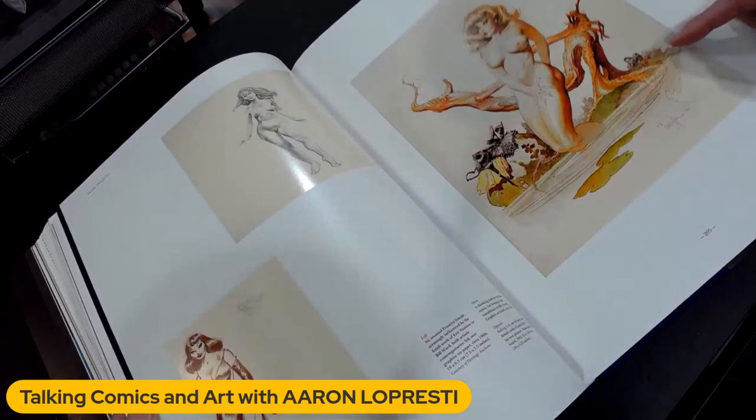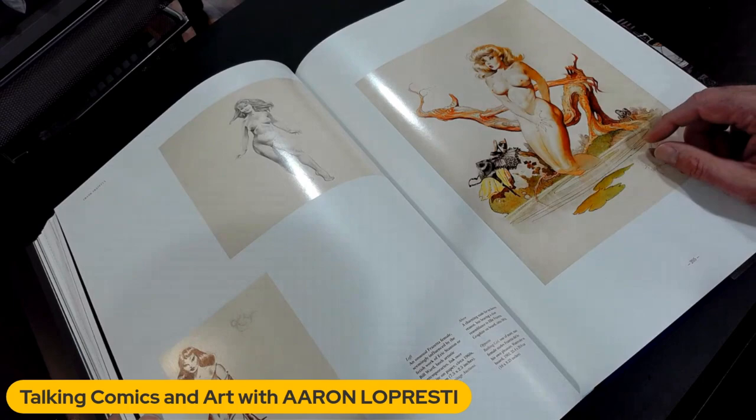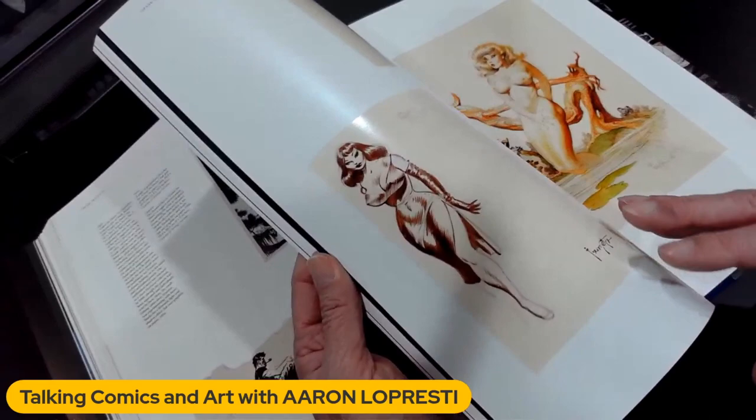This is interesting — this watercolor. I've actually seen this in person because Mark Alessi, the owner and founder of CrossGen Comics, had this on his wall in one of the conference rooms. And I would go in there all the time and just look at it up close and take a look at his techniques. This is such a great piece. I mean, yeah, it's a nude and everything, but it's still just wonderfully done.